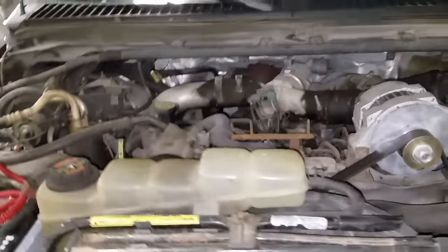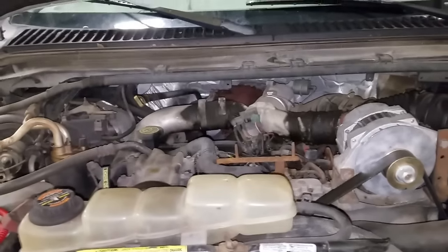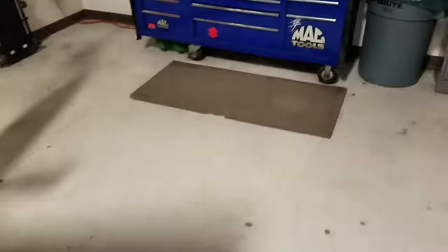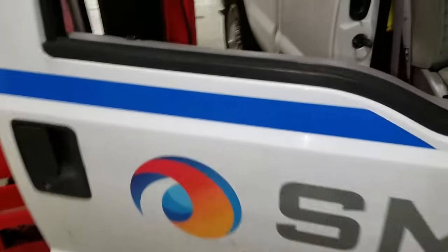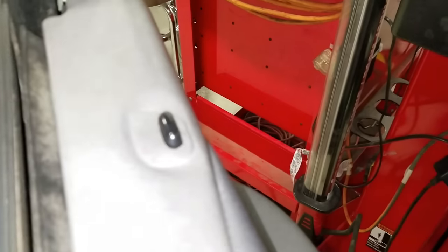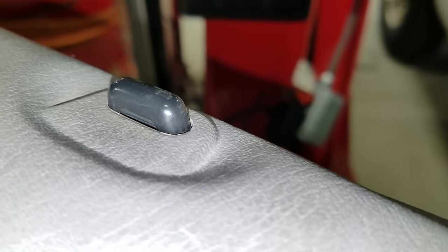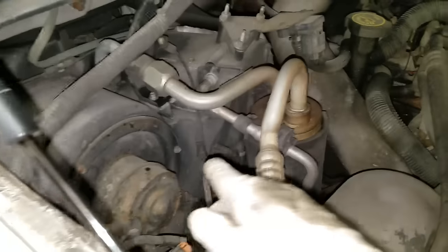This vehicle is a 2000 with 161,237 thousand miles on it. It also came in for an oil change, blower motor only works on high, and the passenger side door lock does not actuate. This actuator is barely moving when I hit the button, so I'll probably have to replace it, and we'll also look at the blower motor resistor.